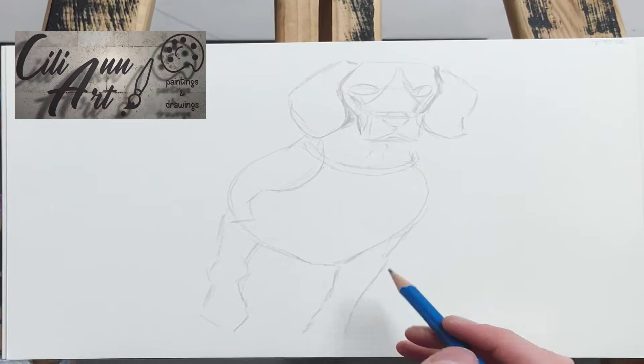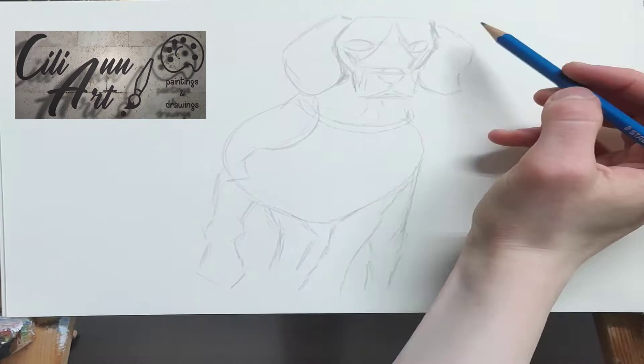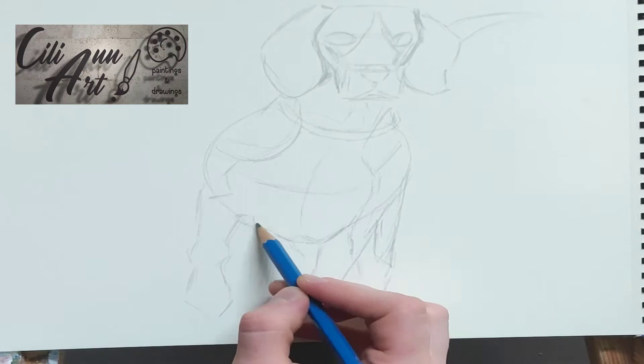And here we put in the legs, one on either side of this blob-shaped front piece. And the back legs on alternating sides. Up there is the tail. And we put in the basic idea of where the dark patches on the back are supposed to be.